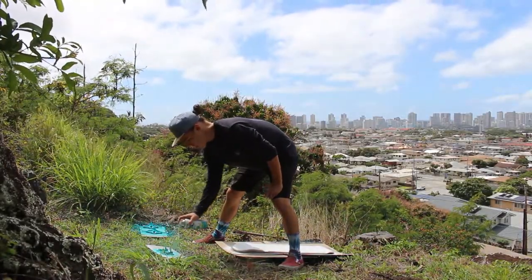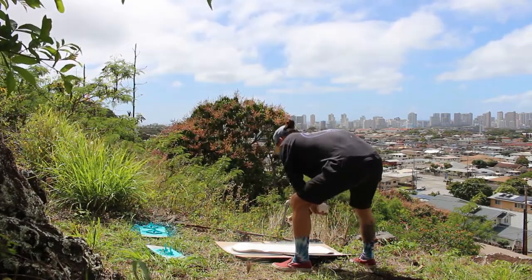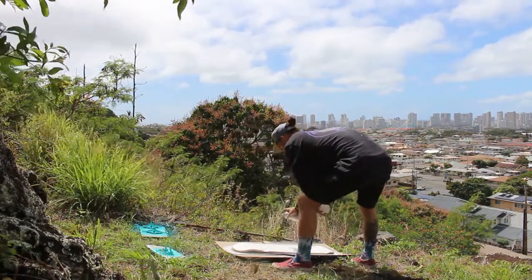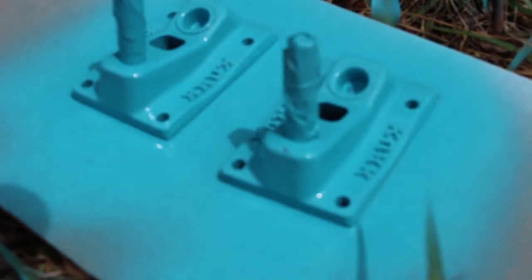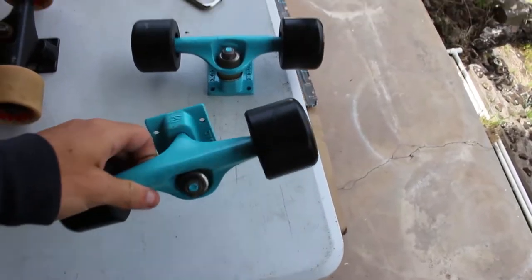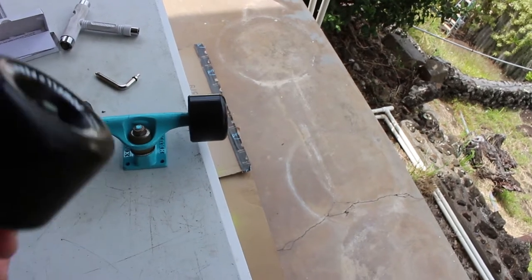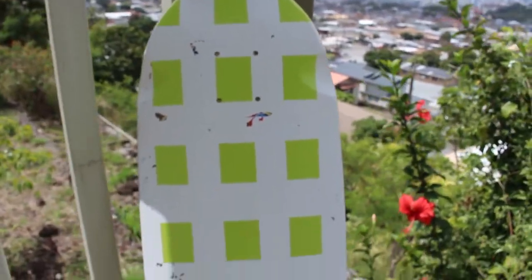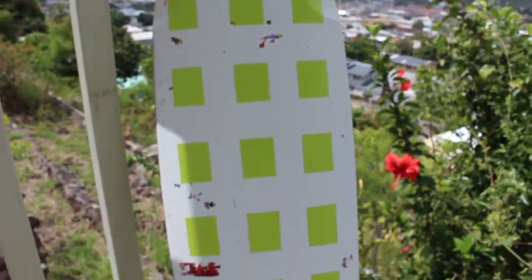Ready for phase one! I got the board all taped up and we're going to hit it with the green detail color — went with a checkered pattern, and Cheyenne taped it all up herself, so thank you for that. Got the trucks all finished up. I went with 56 millimeter wheels; the guy at the shop recommended these for sliding around. I got Reds bearings in there. The masking tape ripped off a lot of the white paint on the finished board, so I might have to do a touch-up layer, or I might just keep it like that.